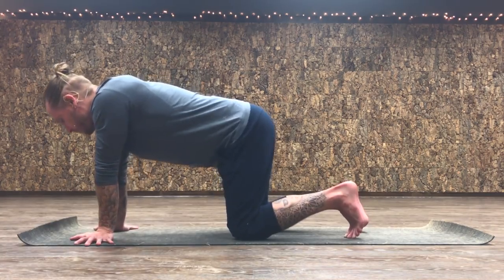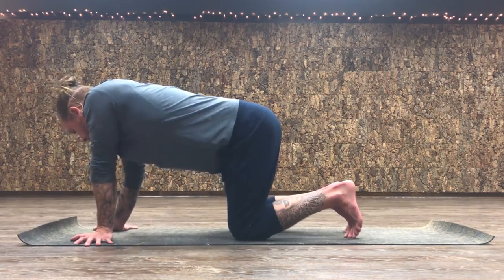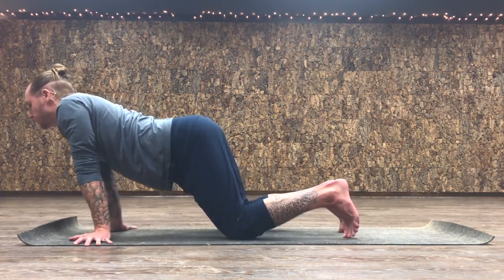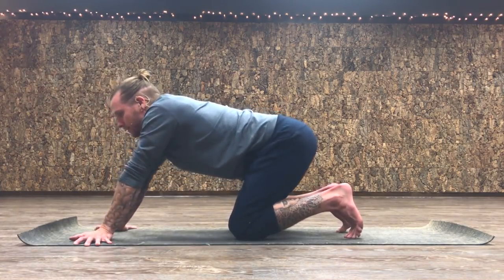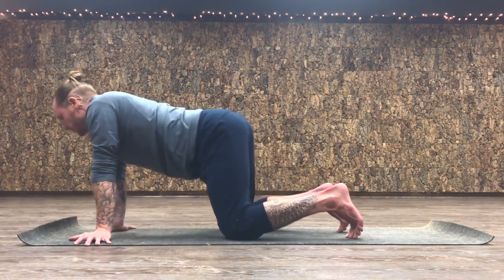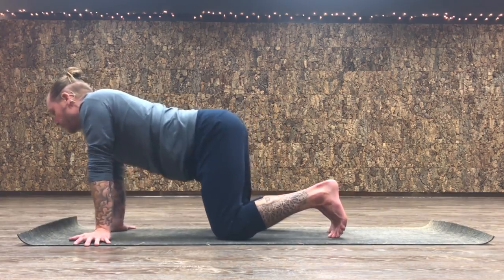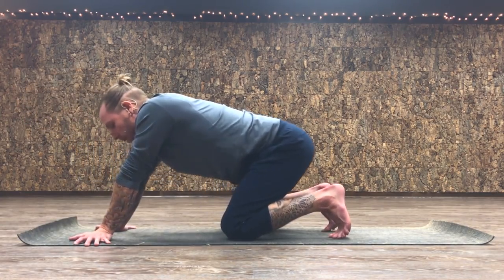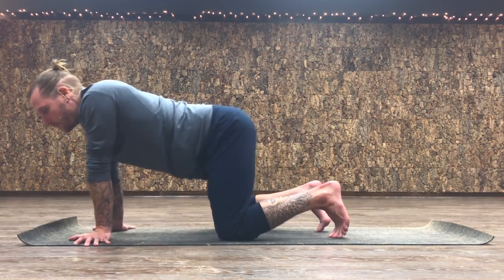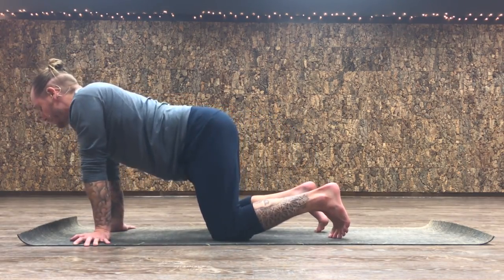Turn your fingers out 90 degrees so your thumbs are now facing forward, and just rock a little bit to the left and right. Then start to make circles counterclockwise with your chest — up to 12 o'clock, down to 9, 6, 3, 12. Do two revolutions, then at the top of your third go the other way, clockwise rotations. What you're doing here is putting pressure into different parts of the hand and wrist and feeling it in a few different places.